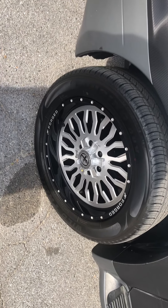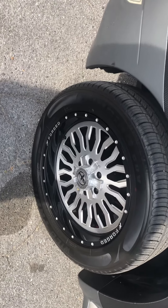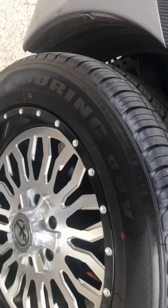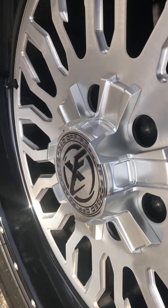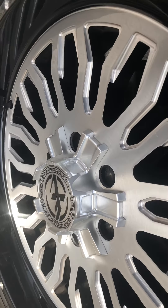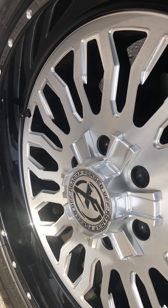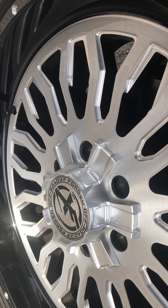We put a set of 20s on here and these are off-road forged rims — these damn rims are expensive as hell. The center cap, look at it — it's a floating center cap. So when they got floaters on it, no matter how fast I'm driving or whenever I stop, the floating cap always gonna stay up at the top.